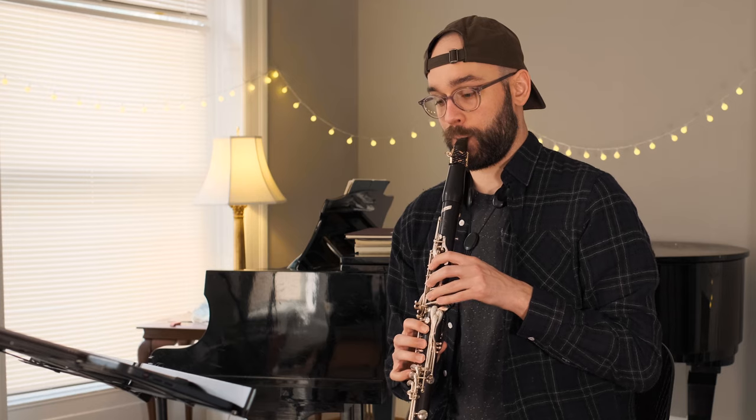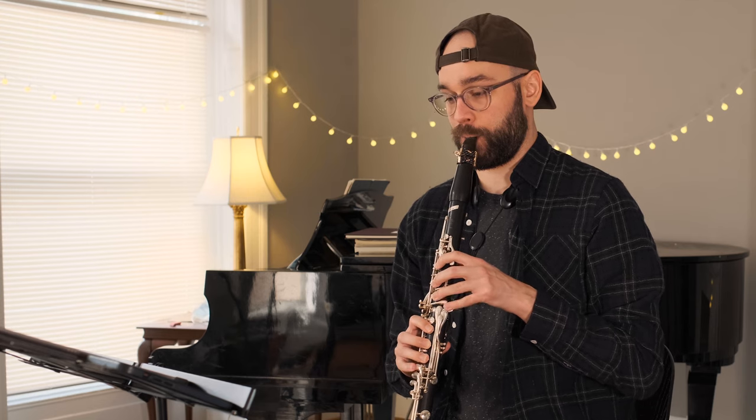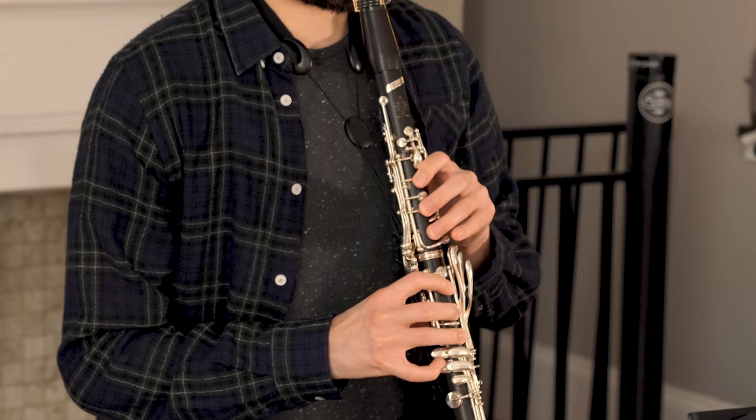Now that some progress has been made, we're going to move on to the second half of the opening line. That means more practice rhythms.